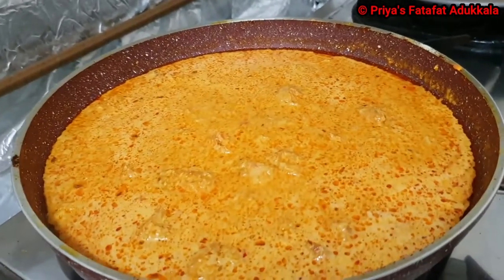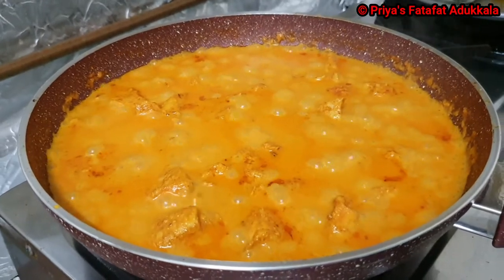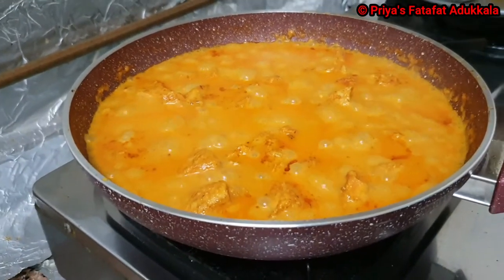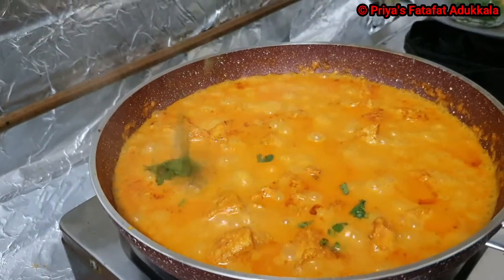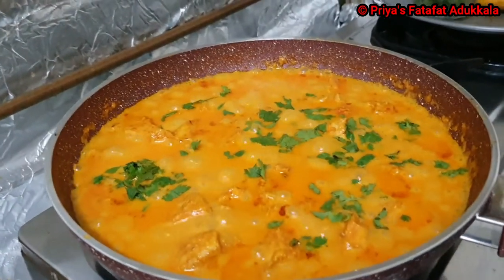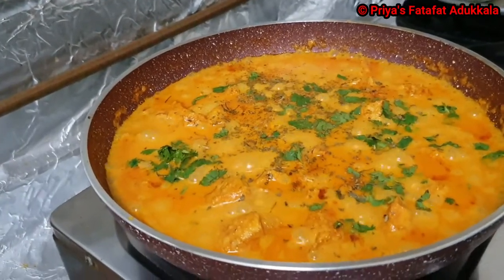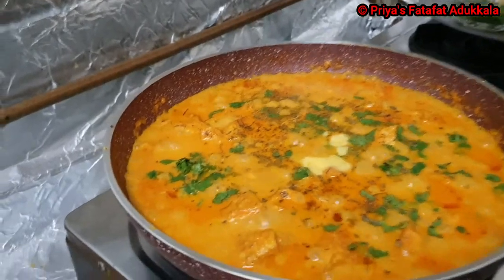Let it boil. Now you can see oil is floating, so our butter chicken is ready. We will garnish with coriander leaves and then add a little butter. Our butter chicken is ready.